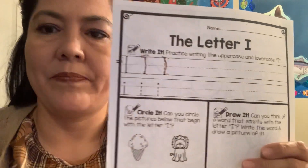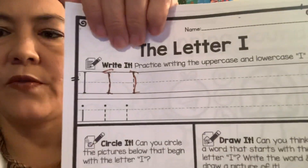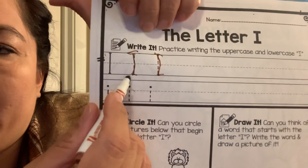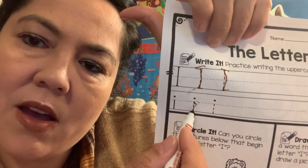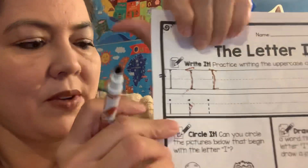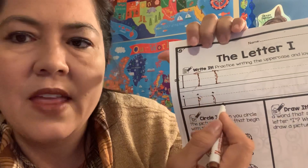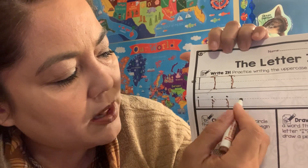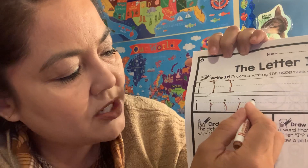And then we have little i. Since it's a little letter, generally most of them start from the middle line. So we're starting at the middle line here, not at the top. We start at the middle. So we're going to start here and go down and make a dot. Can we do that again? Go down and make a dot. And then can you practice it all by yourself? Make a little space, start at the middle line, go down and make a dot.